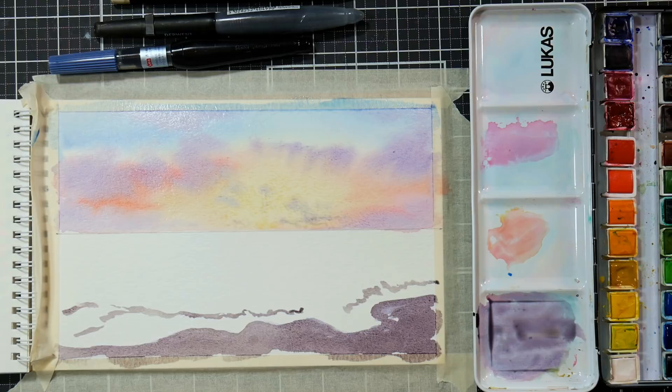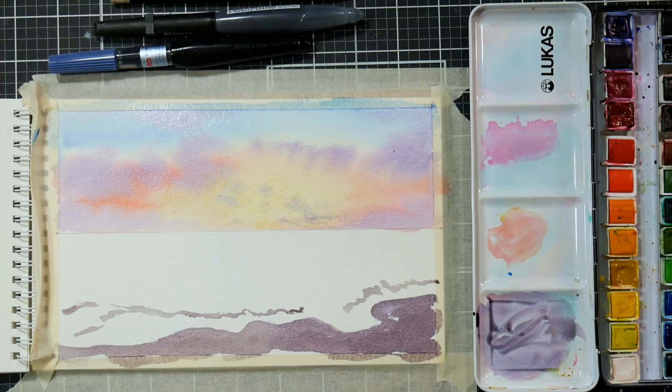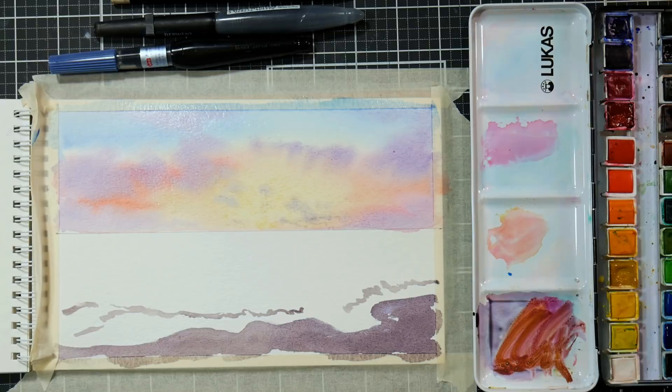I might need to let that dry a little more, or go with a smaller brush because I don't want so much color. I want to put kind of some mountains or a little peninsula back there, so I'm going to go with the number four brush. I'm going to mix up a little bit darker because we are going onto wet paper, so it will dilute and fade out a little bit.